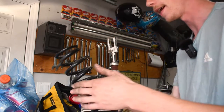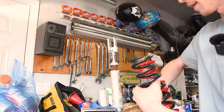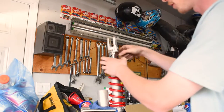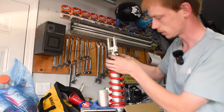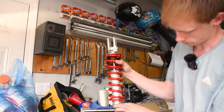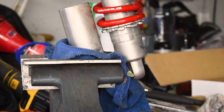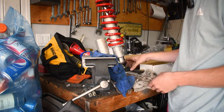Just like that we got our spring off. Now we take the new BBR one — nice and beautiful red — and install it so the lettering is facing the right way. Slide it back on and do this process in reverse: pick the collar to the top, take the other one and slide it in, shove the rubber bump stop back to the top, and that's how the shock is going to sit. Now we spin the collar all the way back to the top, get the thread started, and tighten the collars up so we can start putting it back in the bike.